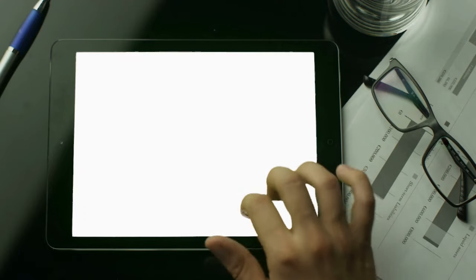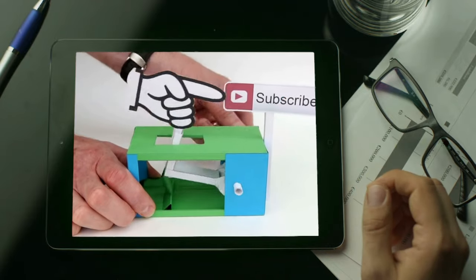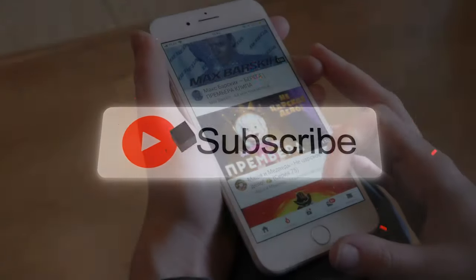Before I finish this countdown, support the channel by pressing the subscribe button under the video. Keep us in your subscription tabs for more home and garden improvement ideas like this. And finally, let's close our countdown with number 1.